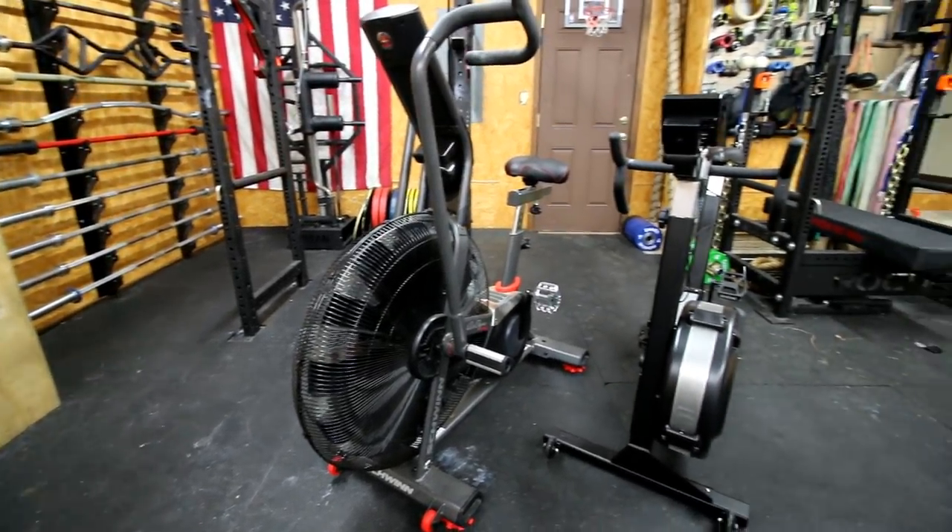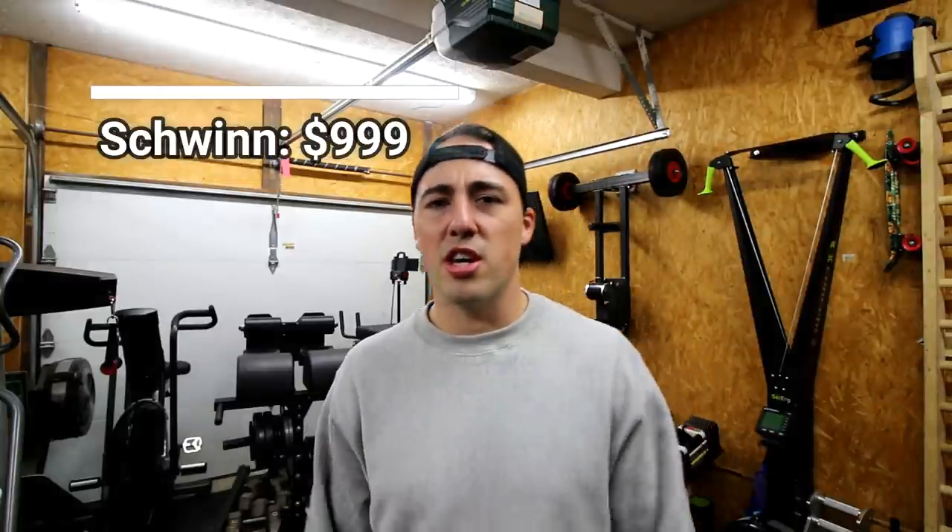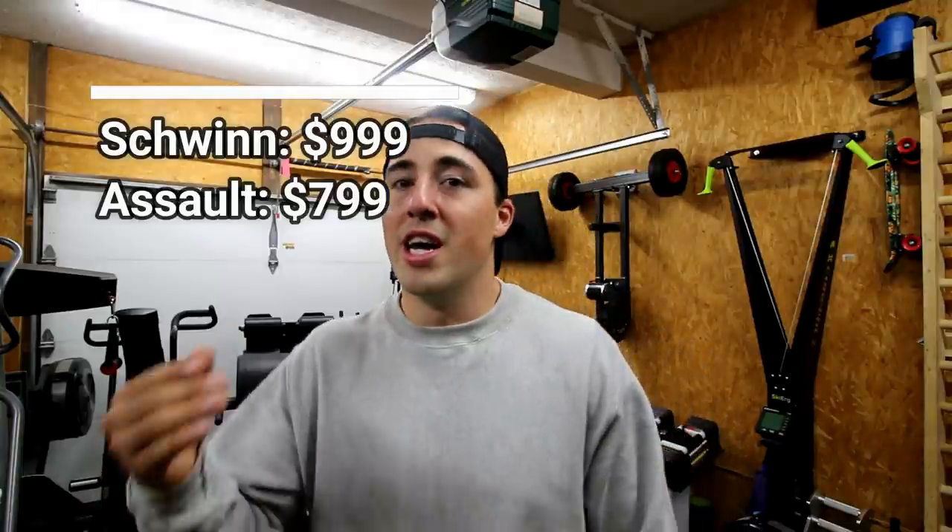The Schwinn Airdyne Pro retails just under $1,000. You can get the Assault Air Bike for around $800, so you're paying about $200 more. I think it's worth it. If you could get the Assault Bike for around $700, I'd probably choose the Assault Bike — there's a little discrepancy there. But if you want the absolute best, the Schwinn AD Pro can't be touched. Let me know what bike you think is the best in the comments below. Leave a like, share the video, subscribe if you haven't. This has been Coop with GarageGymReviews.com.